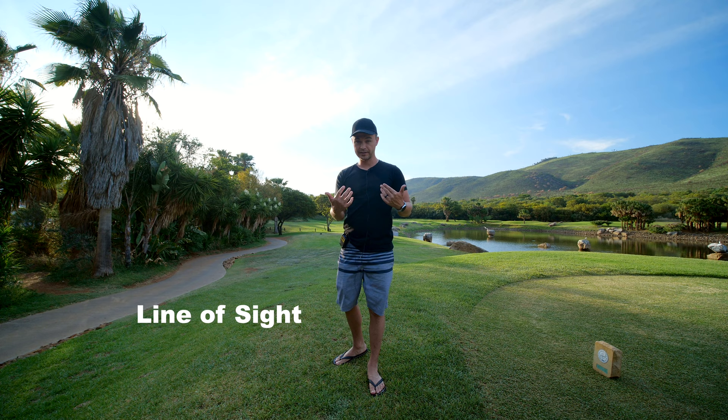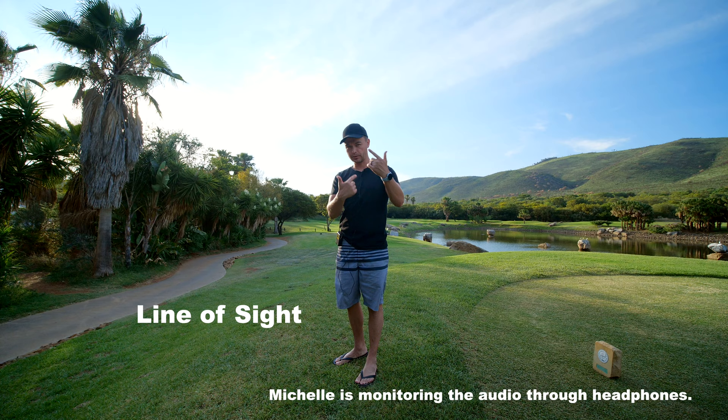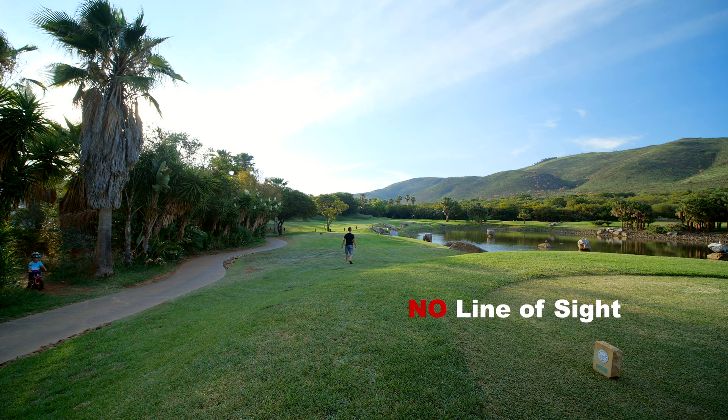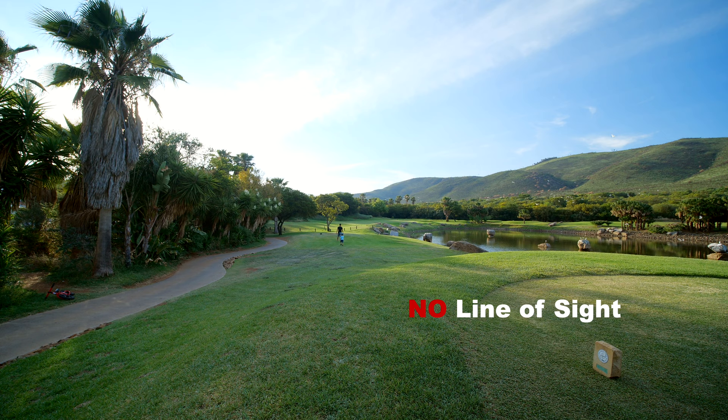I'm gonna walk back and you guys can hear me pretty clearly now. Michelle is gonna signal me as soon as we start losing transmission. I'll also turn around to see how good it is when the antennas aren't facing each other. This is 120 meters par 3 — it's actually the Sun City golf course, designed by Gary Player. Can you still hear me? We're at about 40 meters right now, and little Zack is coming with me. I'm gonna turn around — can you still hear me? Wow, that's insane. I'm getting to halfway now.